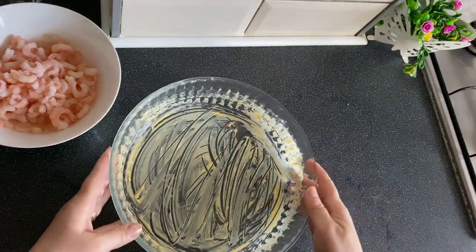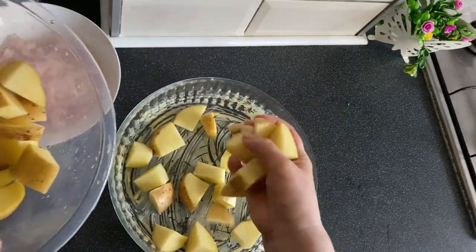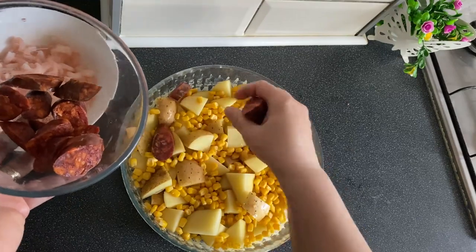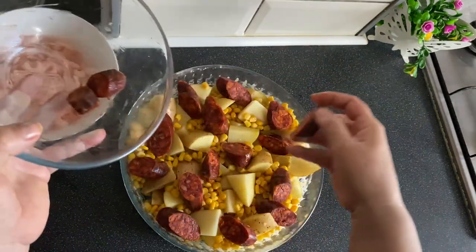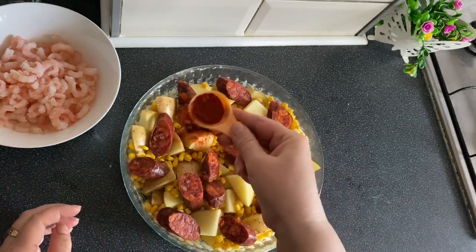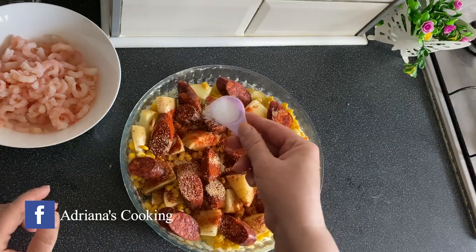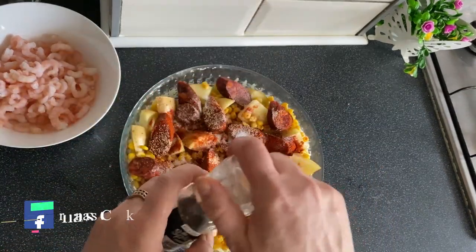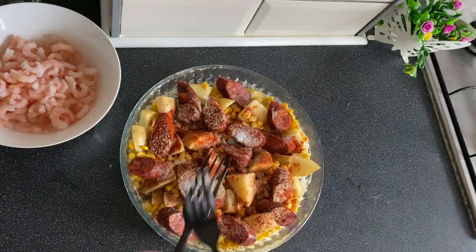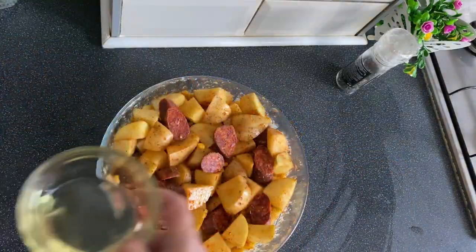I took a baking dish and greased it with butter. Now we'll add the potatoes, then the corn, then the chorizo. It's a very easy recipe, accessible to anyone. We season with smoked paprika, garlic powder, salt, and pepper.